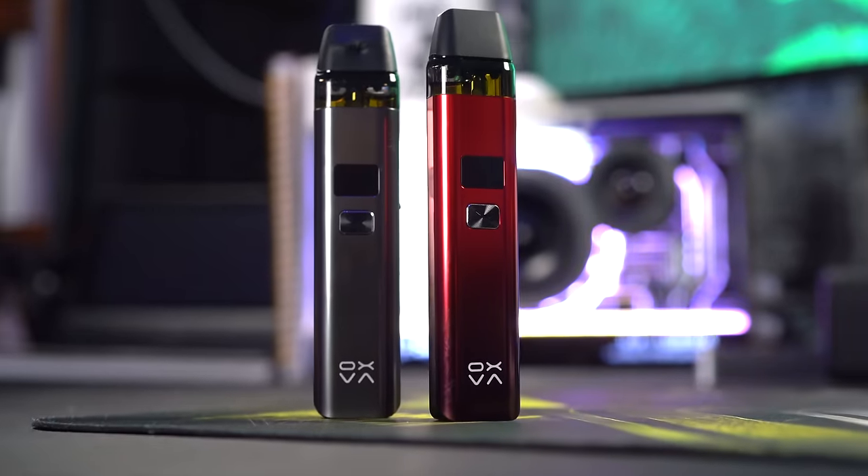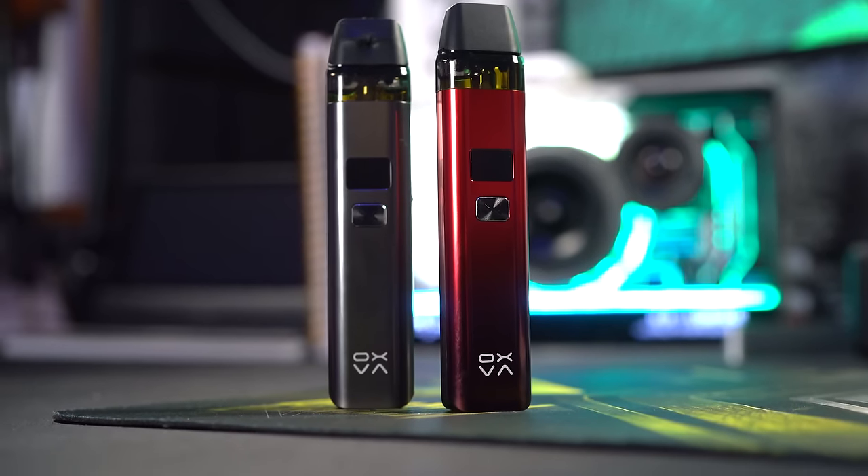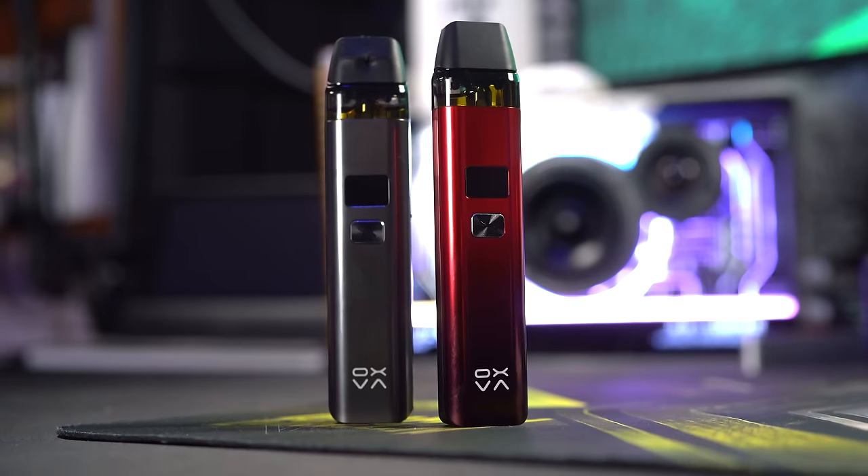Today we're taking a look at this Oxva Slim CRC. CRC is a certain certification for certain different markets, some of them in Europe and in Canada. Let me tell you, those markets that get this Oxva Slim CRC are lucky. This is a good piece of kit. I'm actually legitimately bummed out that this isn't readily available in the United States because I like using it so much.